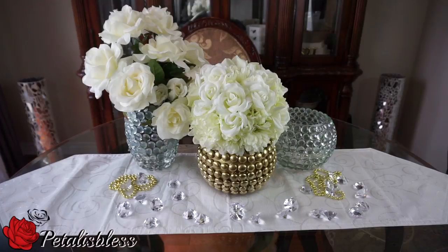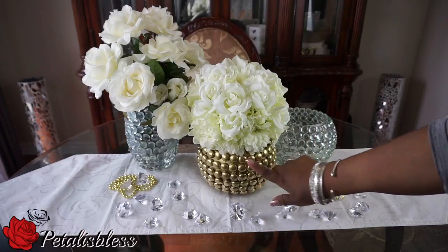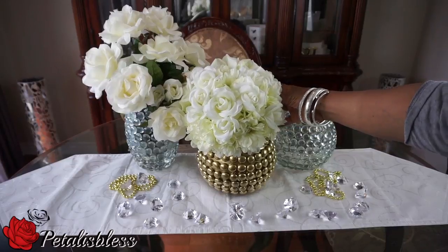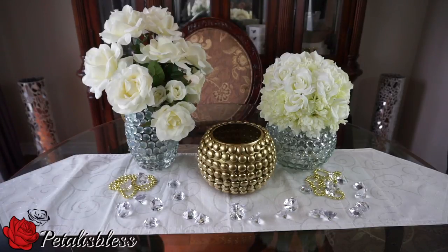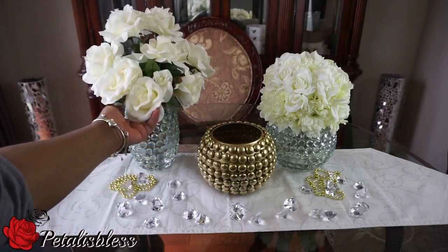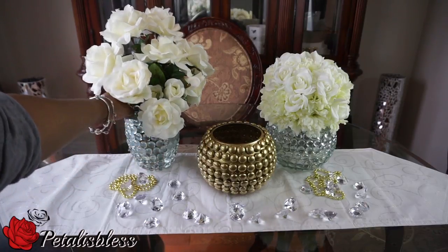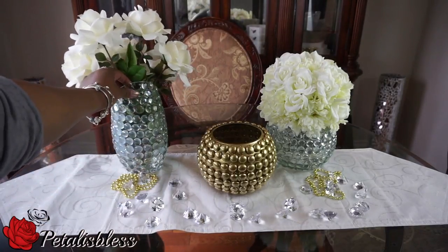Here are two more ways you can decorate with these decorative stones. This vase here — maybe you've seen it in a previous DIY video — I left the gems clear. That's how that one looks, so you can have two effects: the clear stones, which is nice, or you can spray paint any color you like. I'm sure it would look nice in white, gold, pink, and so on. And this one here is a different shape vase — you can put the stones on any vase you have and see how nice it looks.